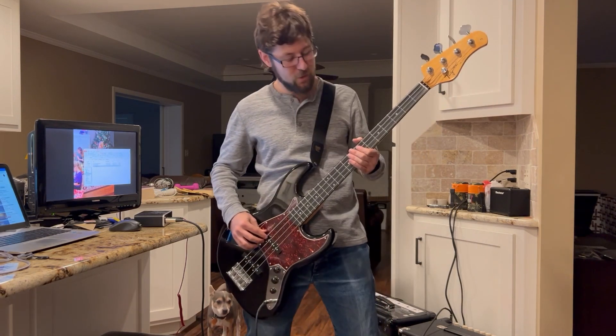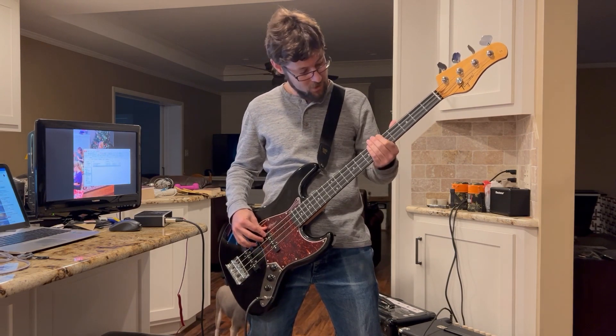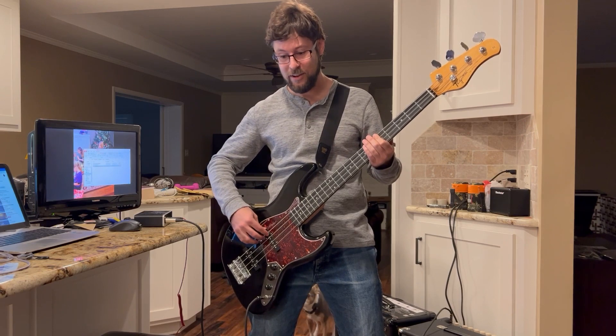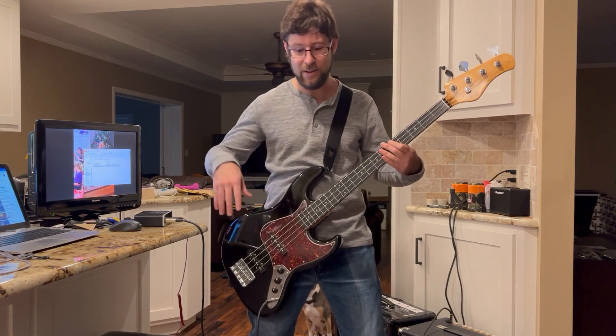So what I was doing is playing through an A minor scale. Actually I was playing A minor pentatonic, not even a whole A minor scale, but I expanded it to the whole thing.